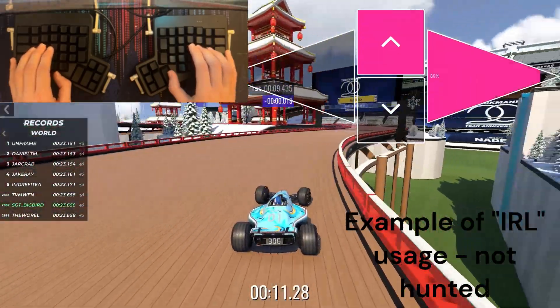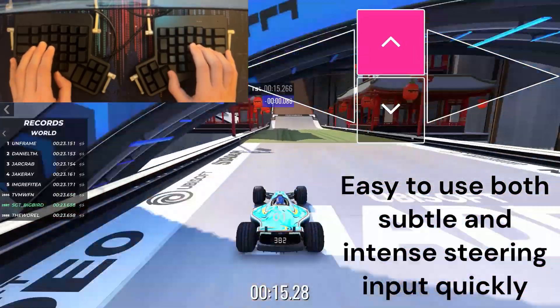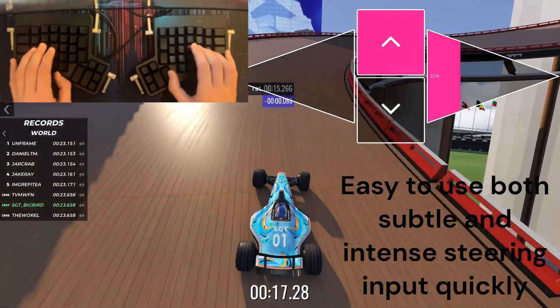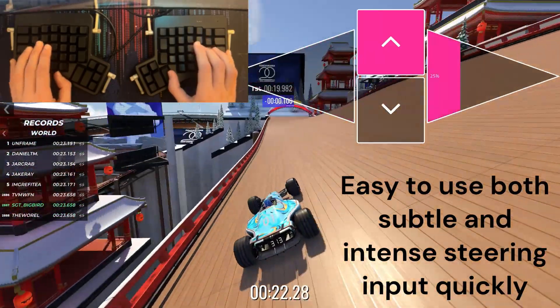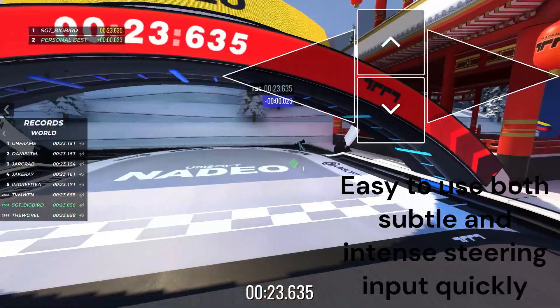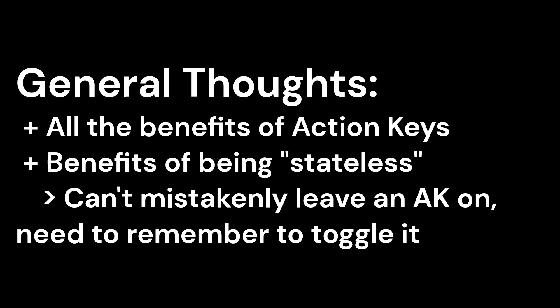Now this run is not very good. I'm not here claiming this is going to make you better at the game, because it's probably going to make you worse for a long time just because of how tricky this is to learn. Mostly I think it's a cool idea — it solves the action key problem while still being stateless, so you can't screw yourself over by forgetting you have an action key on, or have to remember which key to toggle to switch your input device between two modes.